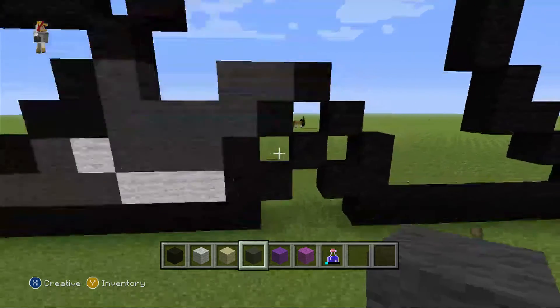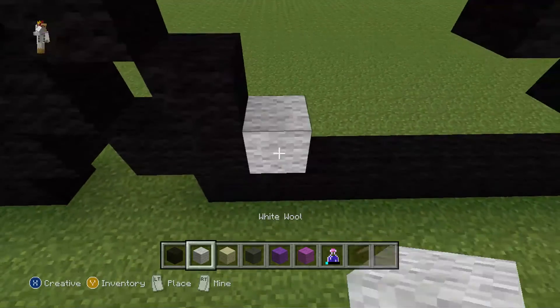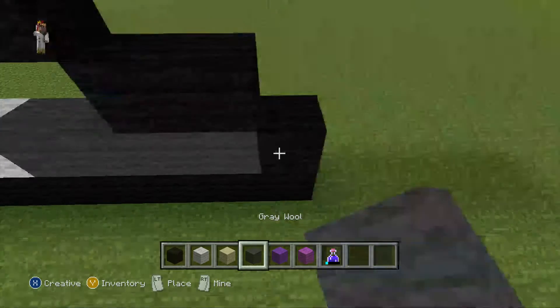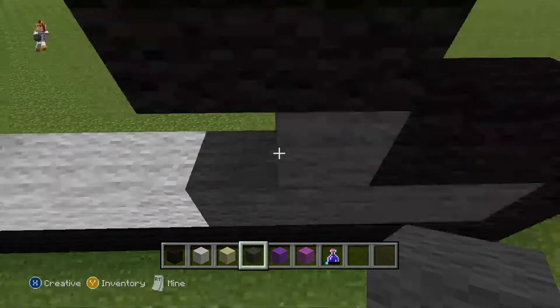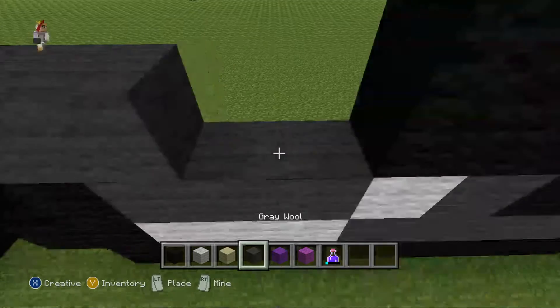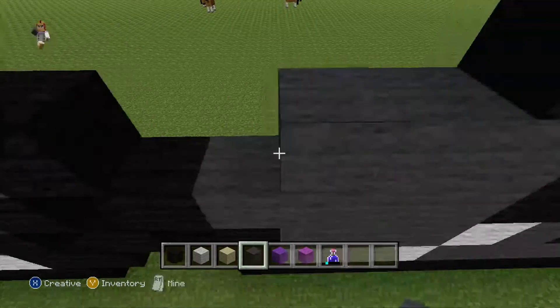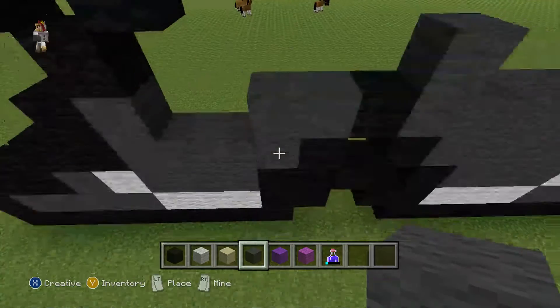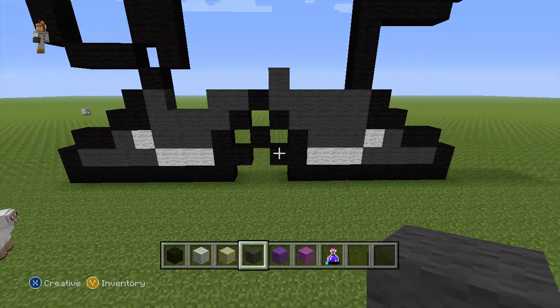Let's move on. Do 1, 2, 3 white, rest grey. One grey, white, rest grey. Do another grey, do another grey, do another grey with one up, like this. Make sure you pause now.